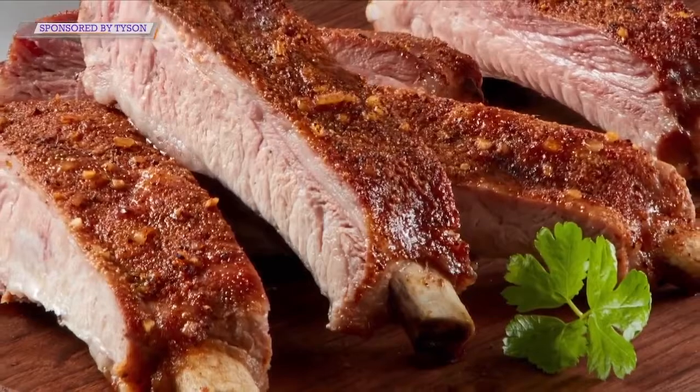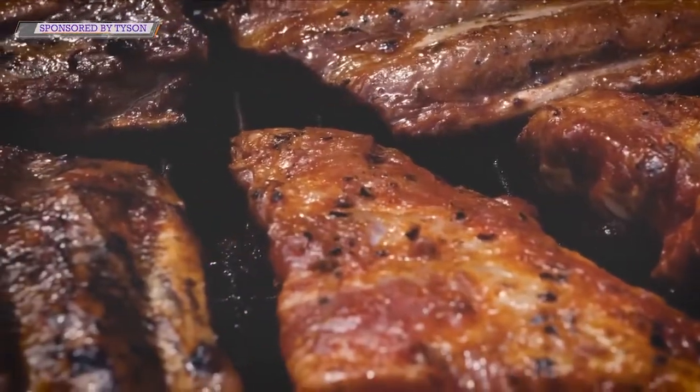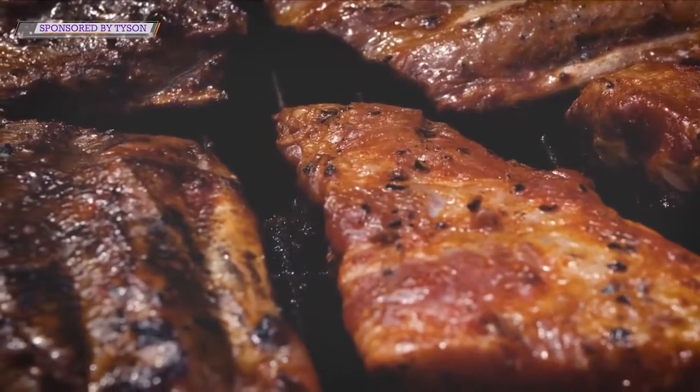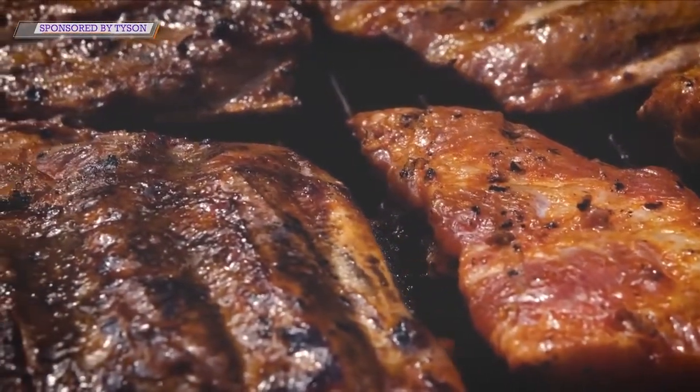Man, that looks delicious — I can see you're cutting them, we wish we were there with you, Big Papa, so we could taste some of those. I'm going to give it a try on my grill. I hope I can teleport some of these ribs to you! We wish we could have them. And of course, for our viewers, remember you can pick up your Tyson ribs for your summer get-togethers, July the 4th, whatever you're doing — you can get them at your local Walmart stores.